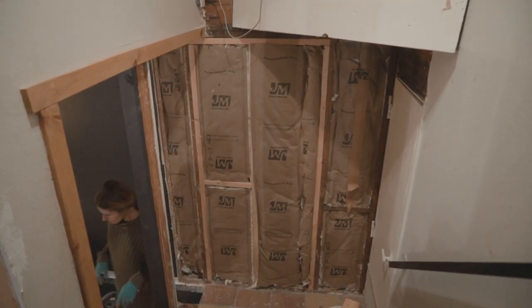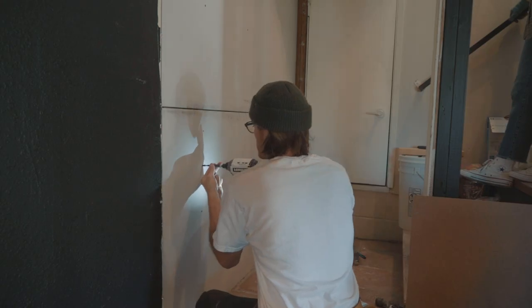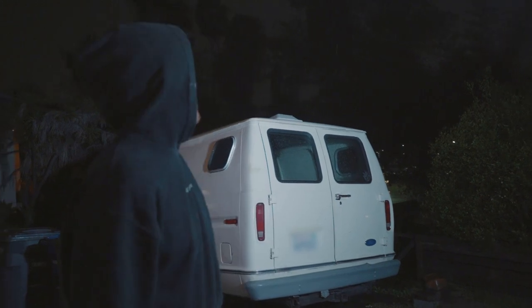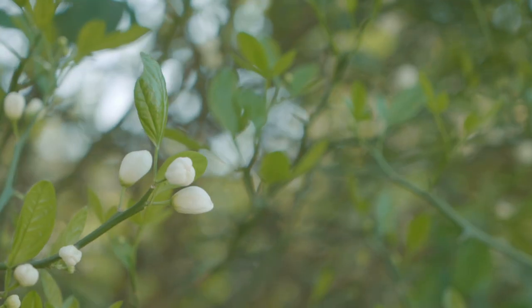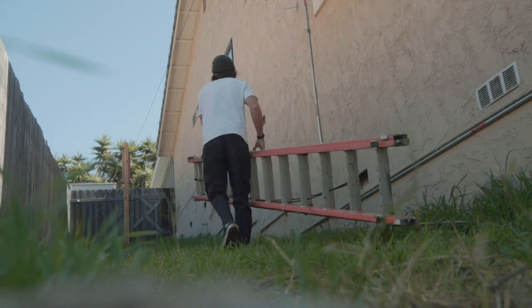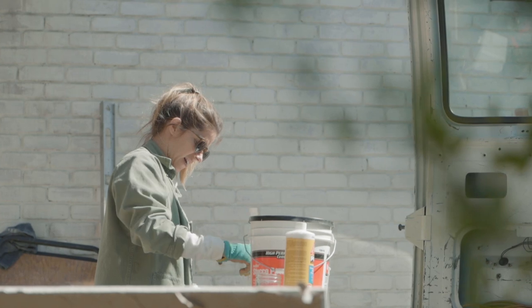Look at those nice fresh studs in there. The condensate pipe on that wall runs through a hole — the hole's pretty big. So Sweepy is mixing some stucco patch and she's gonna patch it up.